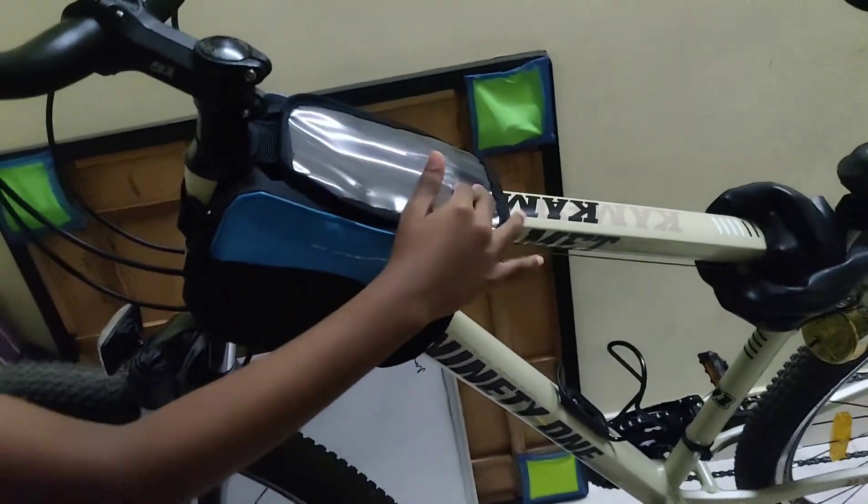It is on discount right now. It was actually 1300 or something, but I am getting it for 600 now.